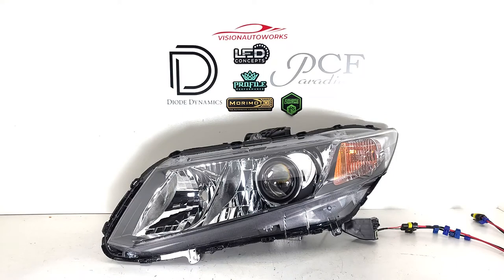Hey everyone, we have a Honda Civic sedan headlight package finished up today. We have one headlight here for demo to show you guys what it looks like lit up.